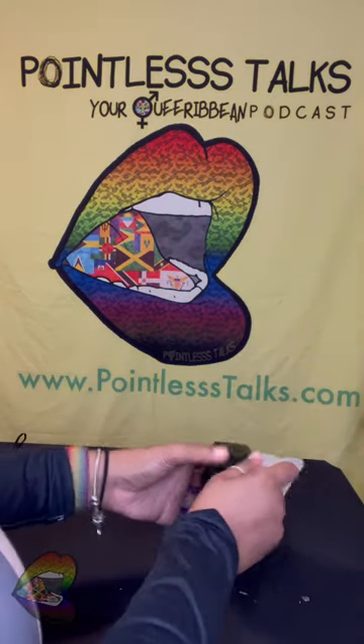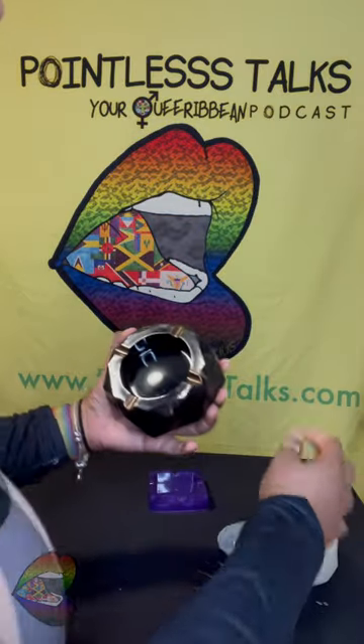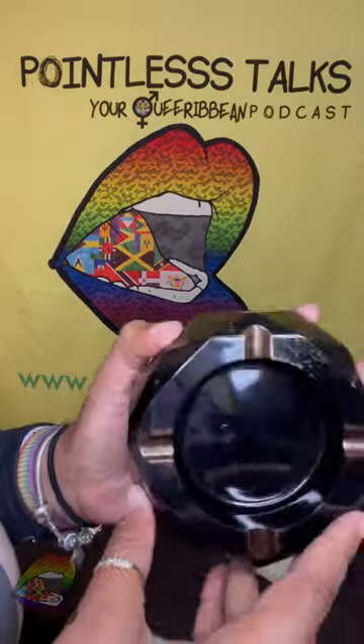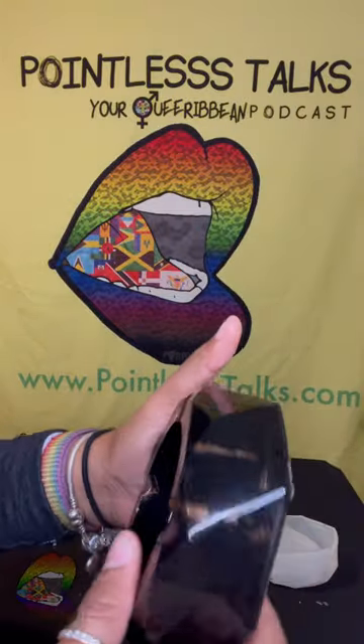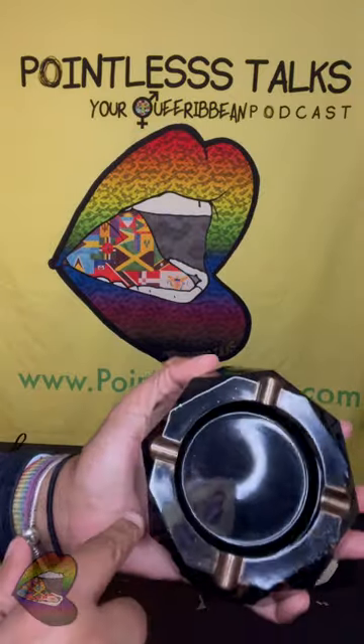Look at it — yes! Dang, I don't even know if I want to do what I was gonna do with this anymore. Look at that. I'm gonna ask around and see if I should add it, because this looks great.